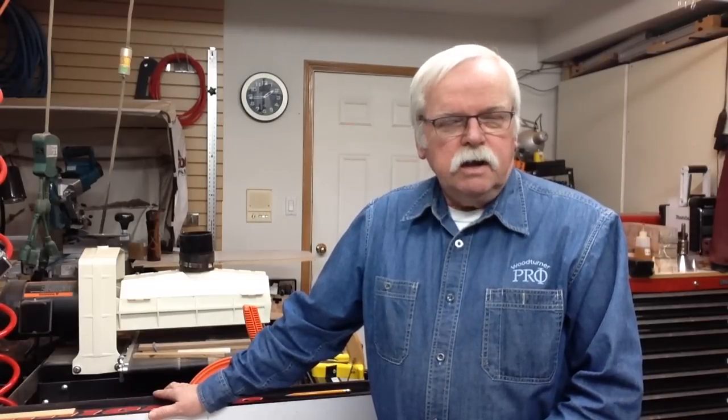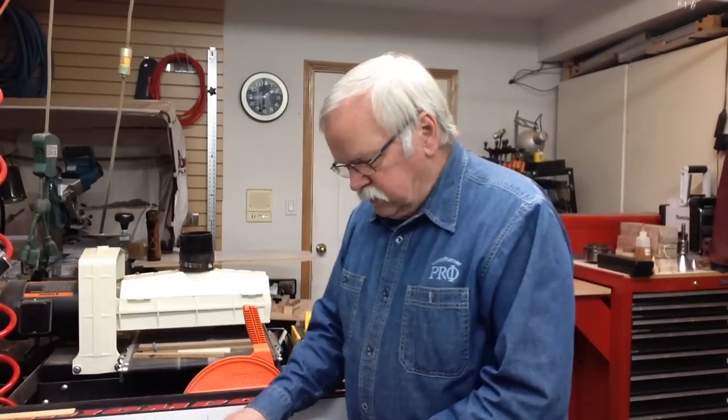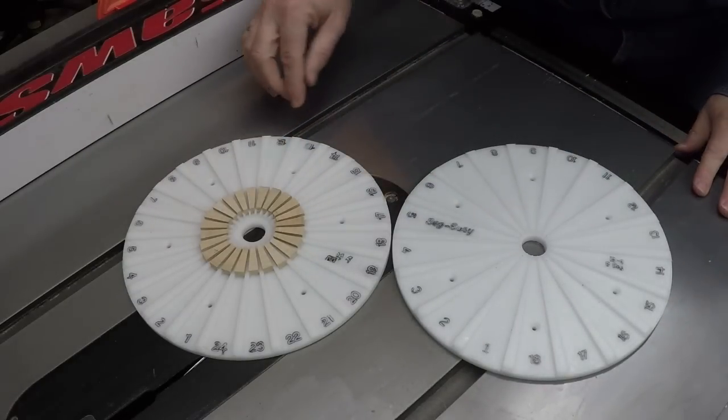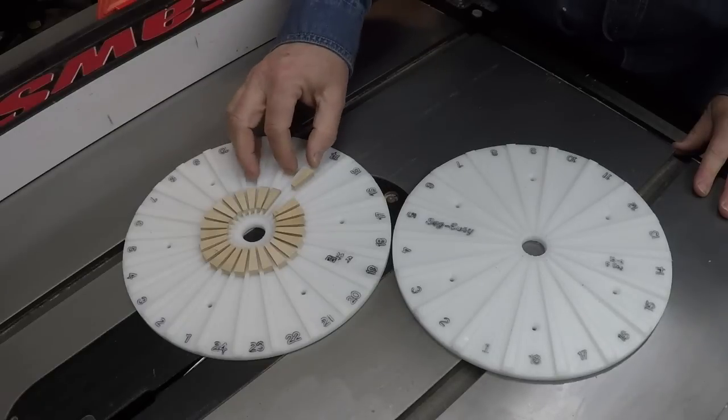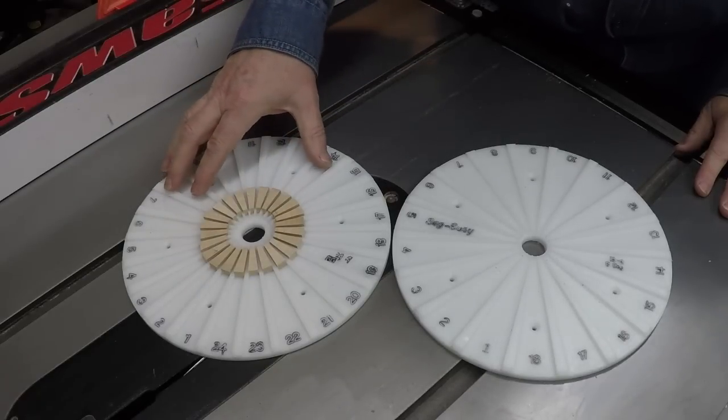If you're not familiar with the Stomper and the Segeasy plates, I encourage you to click the search button and search for Woodturner Pro and Stomper. If you watch that video first, this video will make more sense. Specifically, we're using an 18-segment plate and a 24-segment plate. All this is going to let you do is cut segments and slide them in towards the center, and that's going to let them make a perfect ring for adding to an open segment vessel.